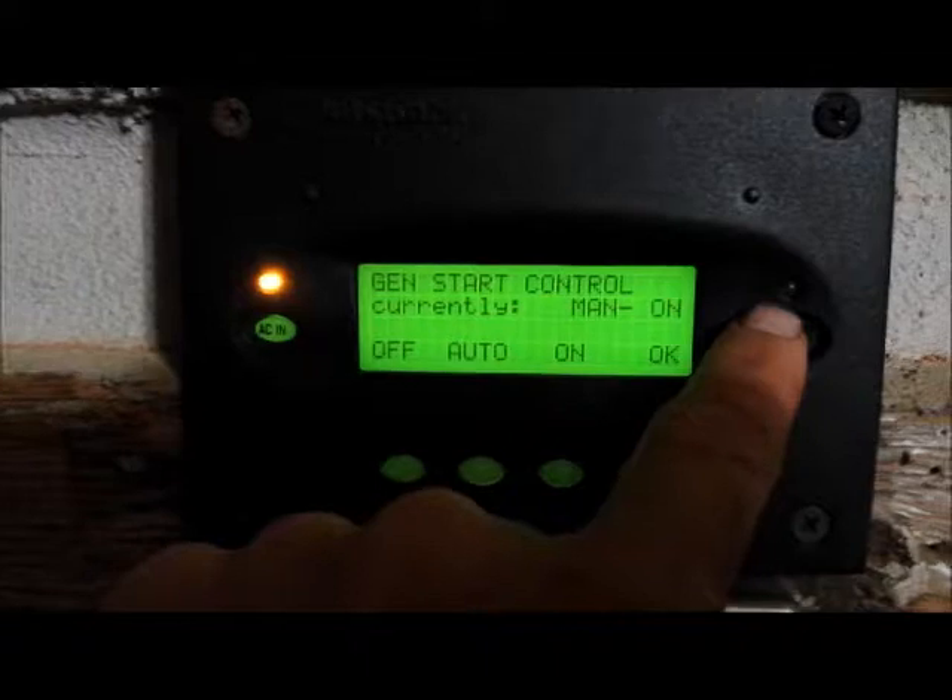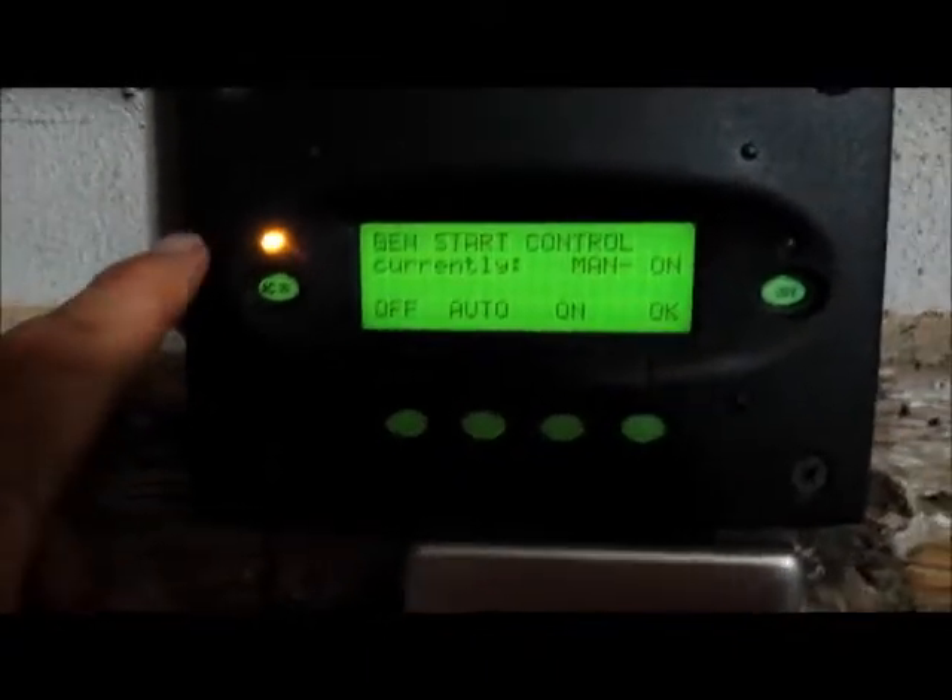There it goes. The inverter light is out. Now the generator is carrying the loads as well as charging the battery.